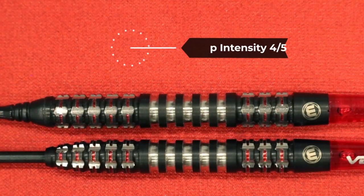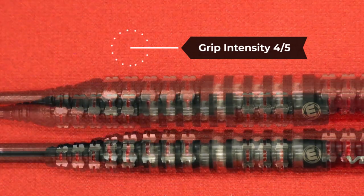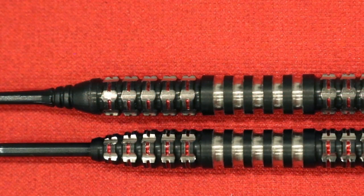We rate this barrel overall a grip intensity of 4 out of 5. The only difference between the steel tip and soft tip is, of course, the taper into the steel point.